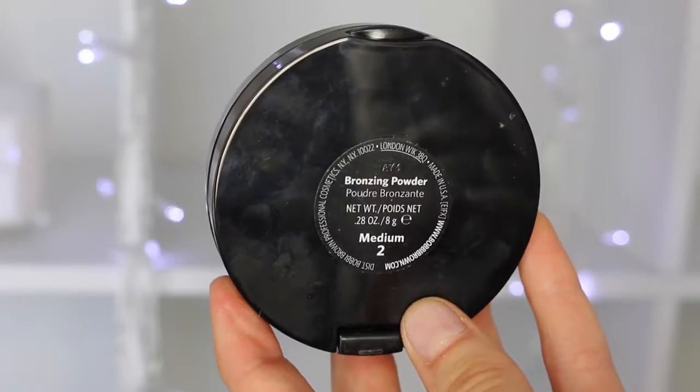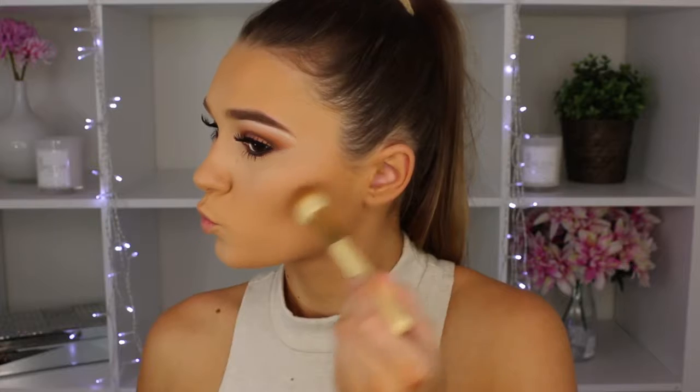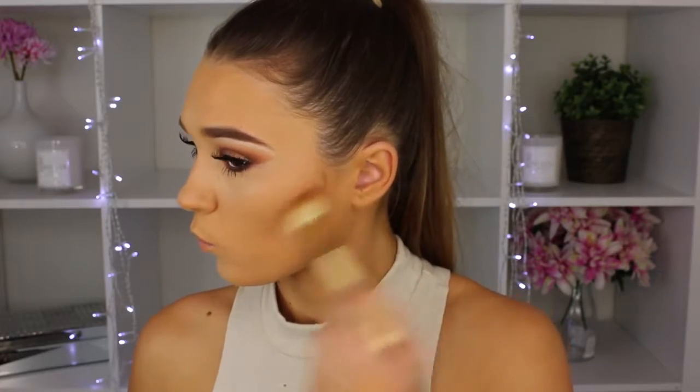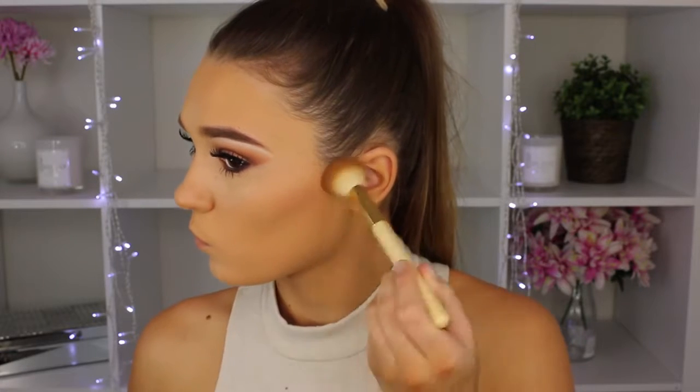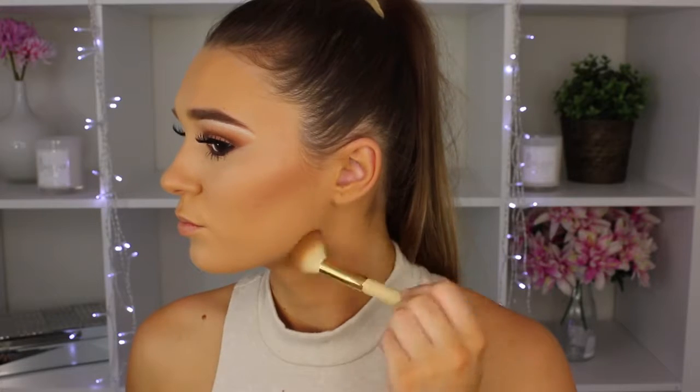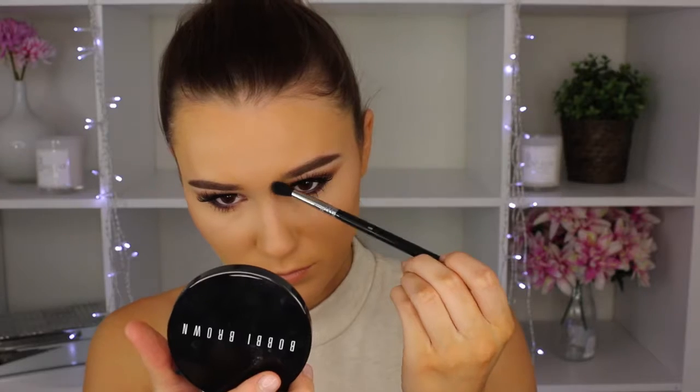Taking my Bobbi Brown Bronzing Powder in Medium 2, I'm using this to carve out my cheeks — putting it in the hollows of my face, under my cheekbones, along my jaw, and around my face. This color is incredible for contouring. I'm also using it to contour my nose — this is the first time I've done it and I kind of like it.